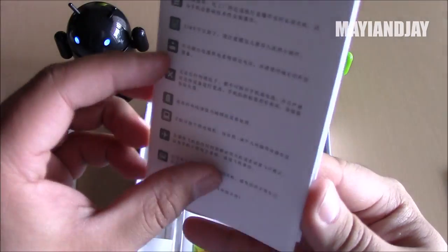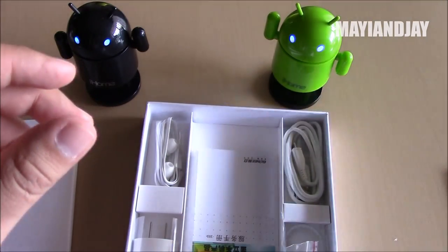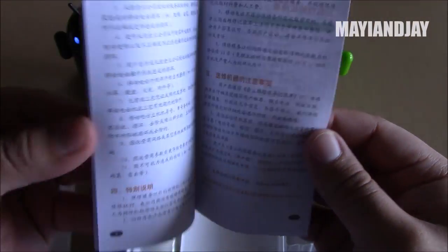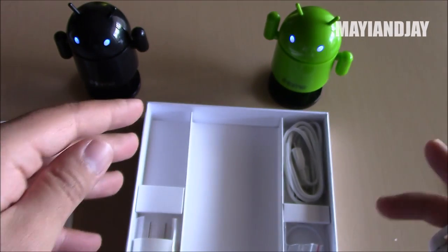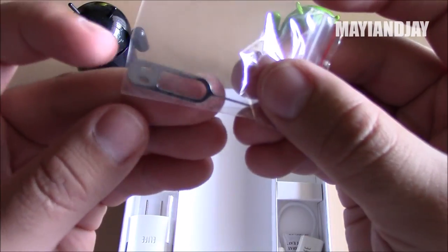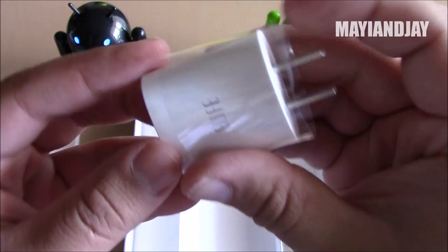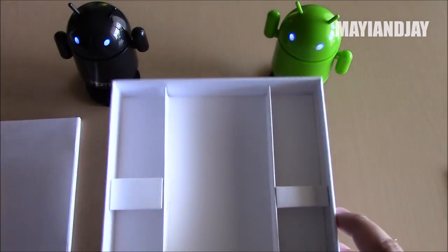We have a screen protector with a cleaning cloth, and another screen protector with another cleaning cloth — that's great. We have the manuals, which I believe are mostly in Chinese, but that doesn't bother me since I don't read them anyway. There also appears to be something about the warranty. Here we have the earphones, which look very good quality. The packaging looks a lot like the Vivo Xplay 3S. Then we have the micro-USB charging cable, the SIM tray opener, and last but not least, the American wall charger — it has an Apple-style look but it's oval, not squared.